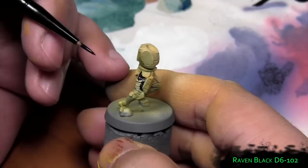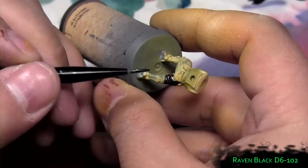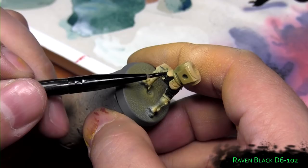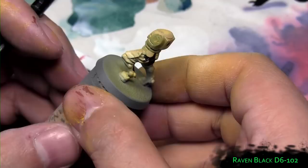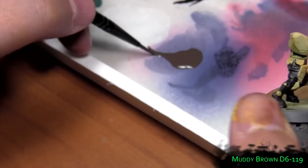Now it's time to base coat the cloth. I use Raven Black to do that. Now the base coat for the cloth is applied using muddy brown.